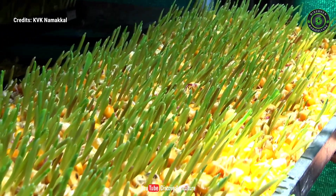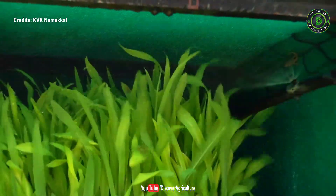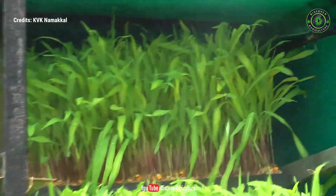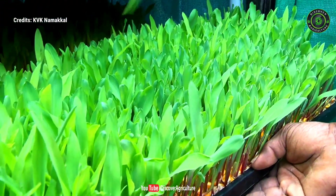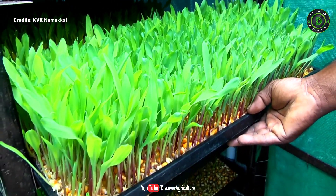Hydroponic fodder is produced by growing seeds without soil and with very little water. Within six to seven days, the seeds are sprouted and the seedlings will be up to 30 to 35 cm tall, providing a highly nutritious fodder.